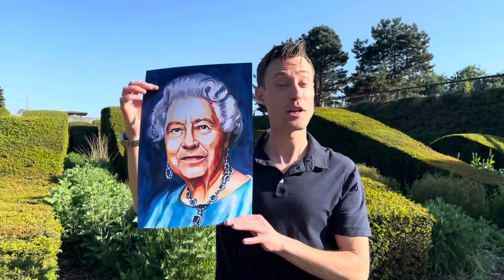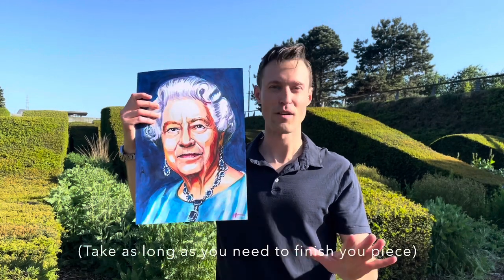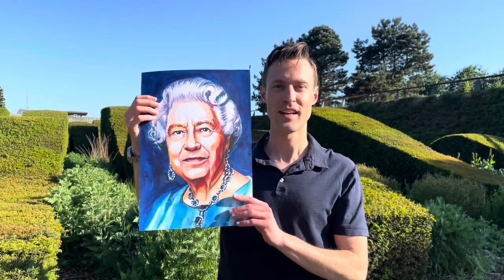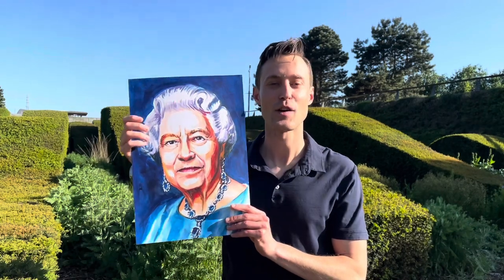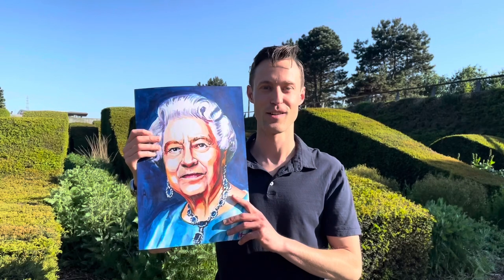So now I'll put the challenge to you. Can you produce a portrait of her? And don't worry, it doesn't have to be in 70 minutes to celebrate her Platinum Jubilee. Give it a go, have some fun producing great art, and I look forward to seeing how you get on.